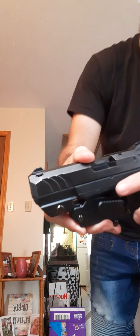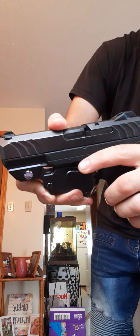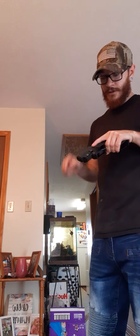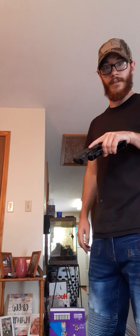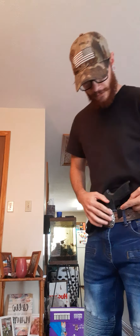Overall it does have CNC grooves right here for your finger to catch on naturally. Upon a draw, your finger naturally rests right there. I will holster it and draw it so you can see.